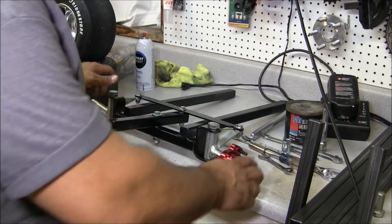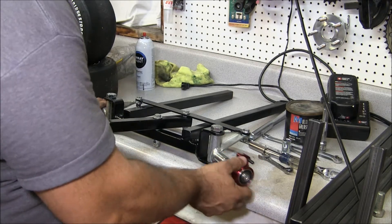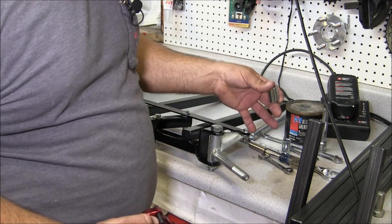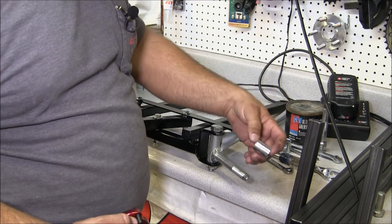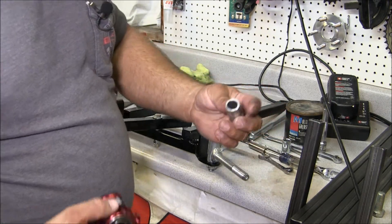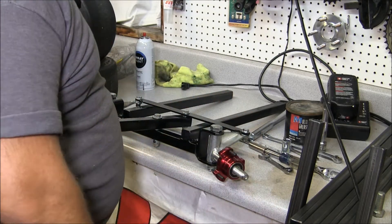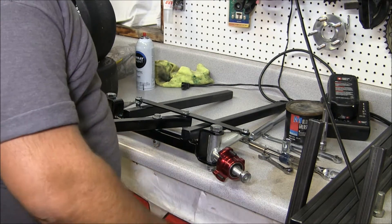Alright guys, we've got the front steering mechanism all together. What I've done is I've already put my front wheels on it and checked the spacing between the inside of the rim and tire with the knuckle here on the steering mechanism. Then I bought a set of spacers and took these in and chucked them up in the lathe and turned them to the right length so that my hubs put my tires as close to my steering mechanism as I can get without anything rubbing.